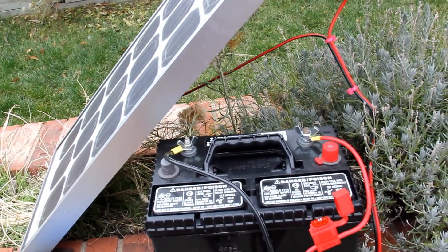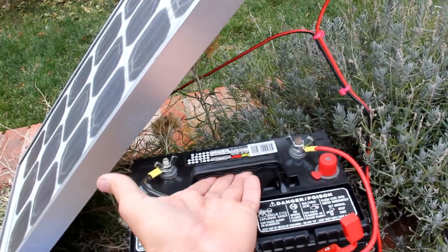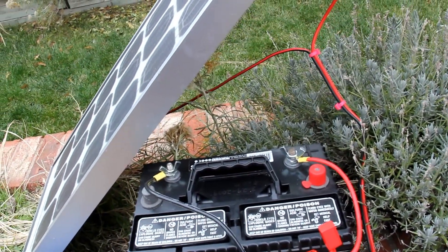When the battery is fully charged I simply disconnect it from the system, lift it by this handle, and carry it indoors where I plug it in and use it.